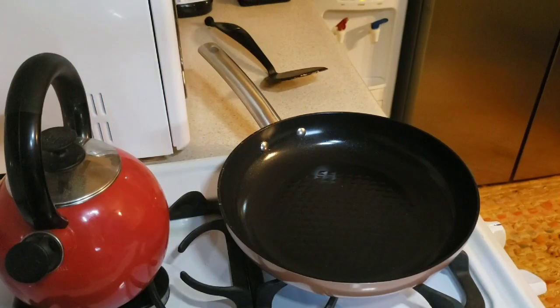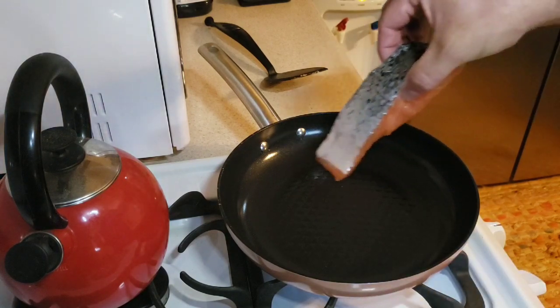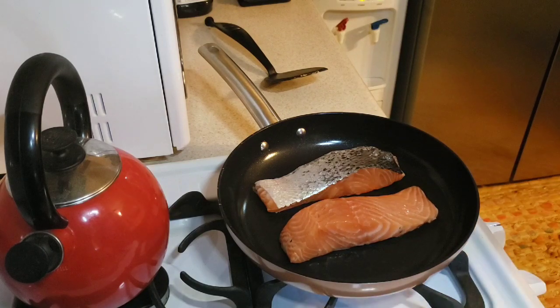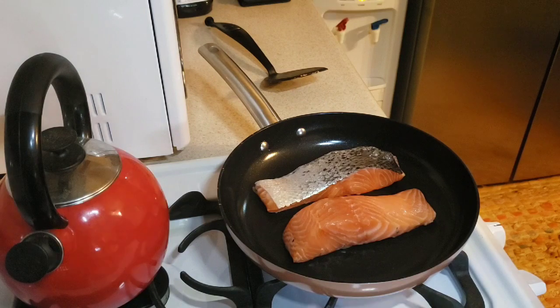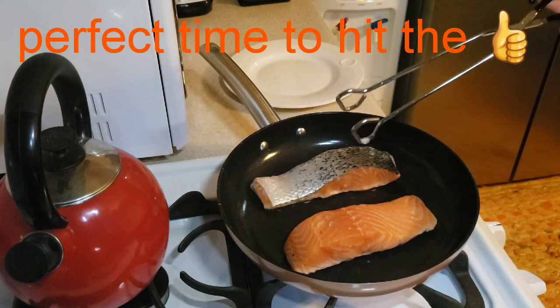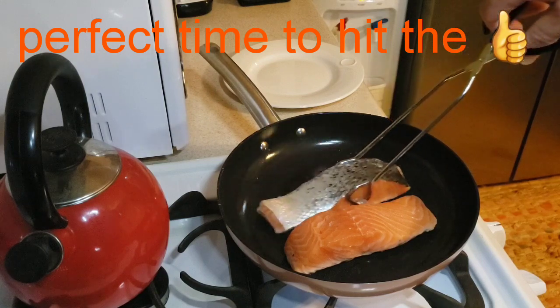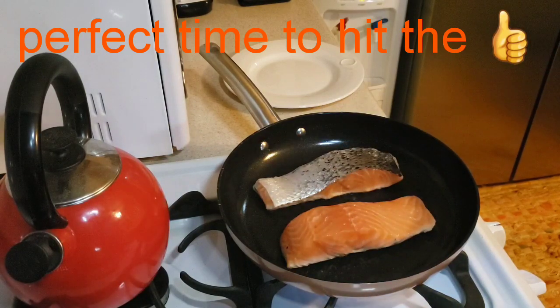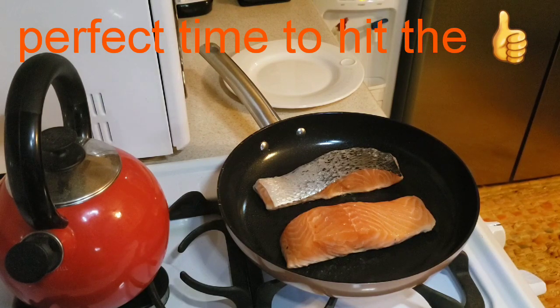The egg test came out successful and didn't taste that bad. I'd probably cook with oil or butter for even better results, but the nonstick feature worked. Next, I'm going to cook some salmon just like in the infomercial. I've cut a piece of salmon in half — one skin side down, one skin side up — using no oil or butter.